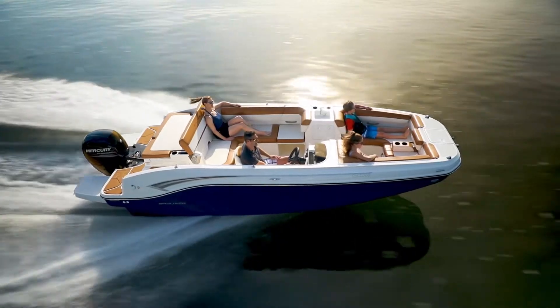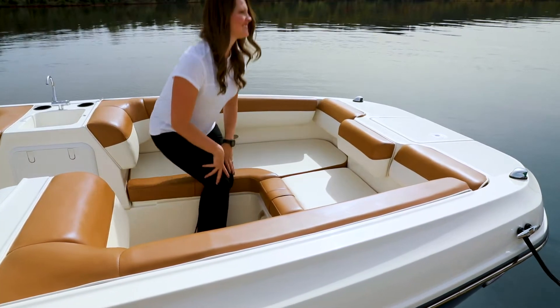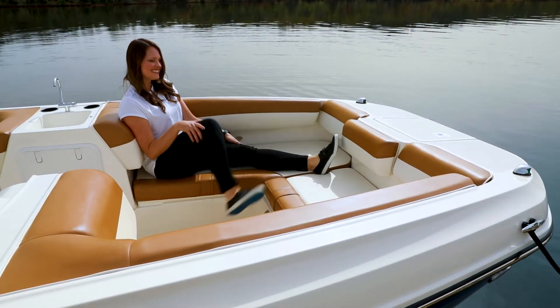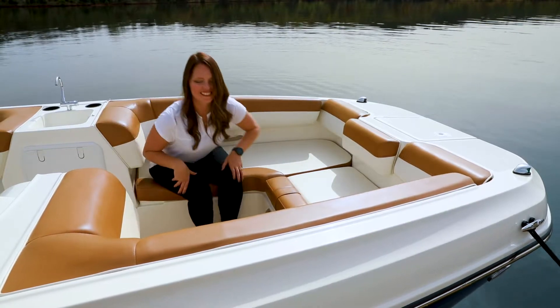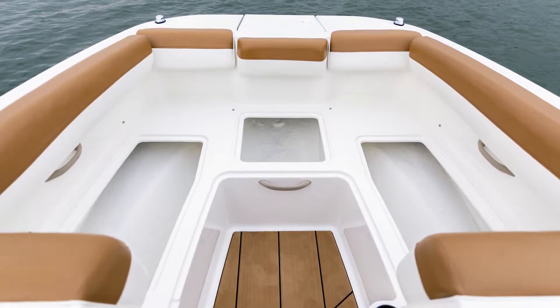Taking a closer look at the DX2000, all three interior layouts offer substantial seating with rich upholstery and high-density foam to provide living room-like comfort from bow to stern. A comfortable U-shaped lounge in the bow provides dry storage under every seat.